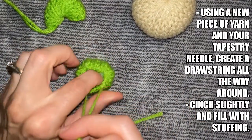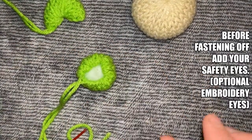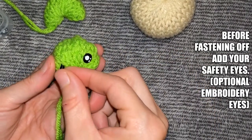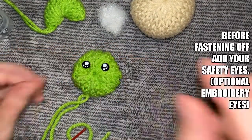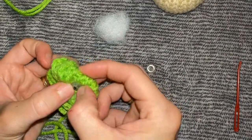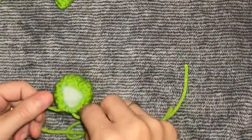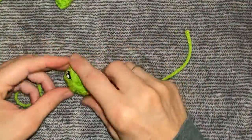Grab a small amount of stuffing and place it in the head. You need to decide at this time if you want to use safety eyes or embroider eyes on with black yarn. I chose to do safety eyes. I like to have my head stuffed so I can see where the eyes are going to be. Take your safety eyes and place them where you would like them. Once you're satisfied, take the stuffing out and secure the safety eyes. With these small safety eyes, I do find that I have to add hot glue to the backs of them to make sure they're not going to come off, but that depends on preference and what kind of safety eyes you choose. Once you have them secured, replace the stuffing, cinch your drawstring tight, and tie a knot to secure it.